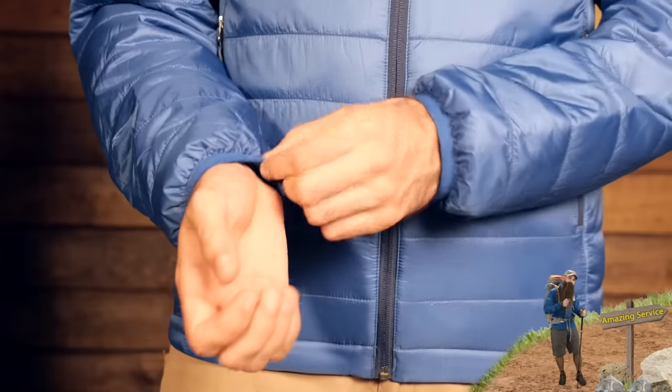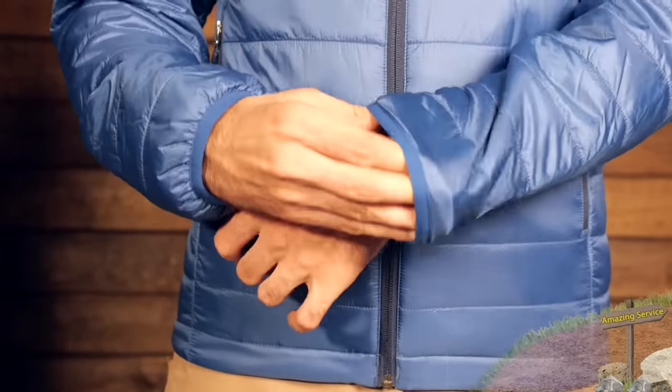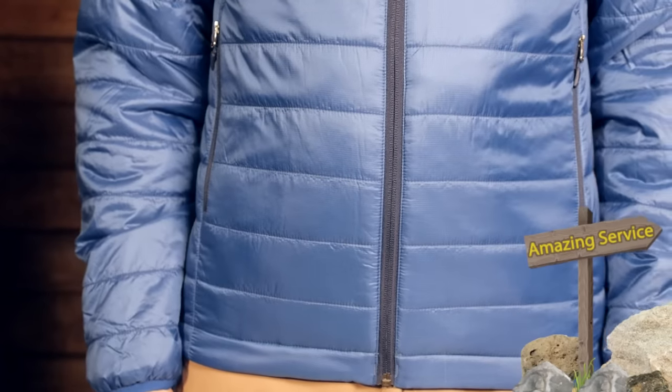And finally, we have got elastic cuffs. They are going to keep it snug around the wrist without being too tight, so it will retain that warmth and keep all the insulation in as it is meant to. Some really nice features in play on the Kalin Jacket.